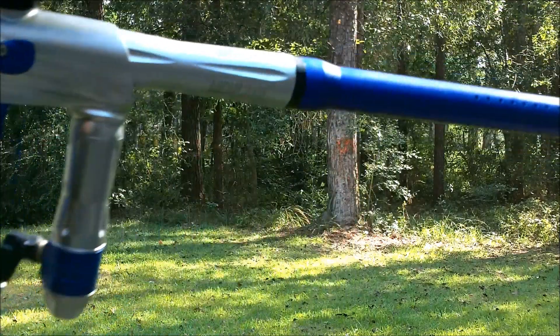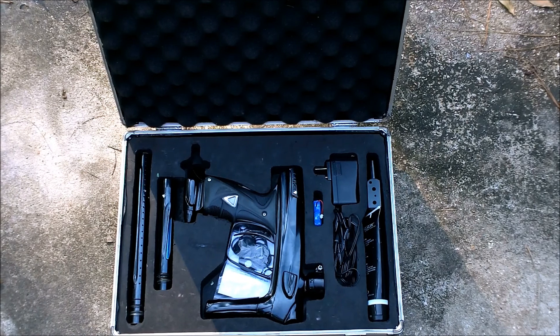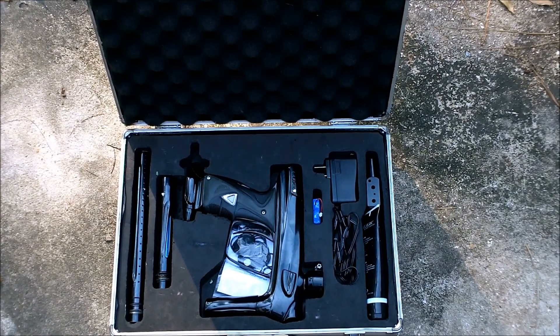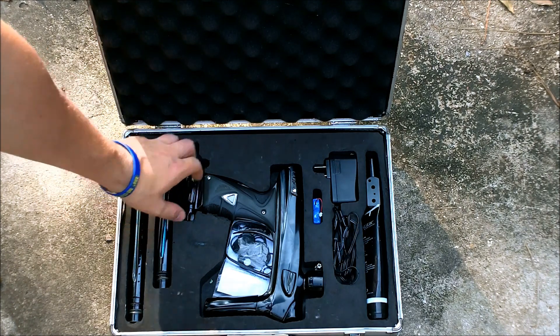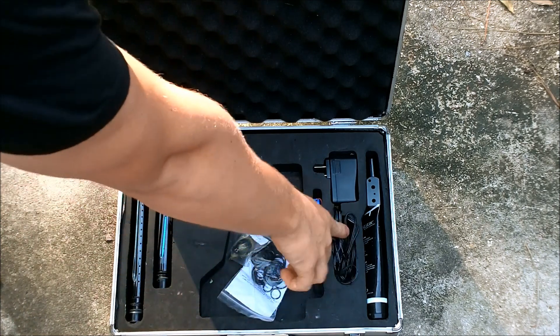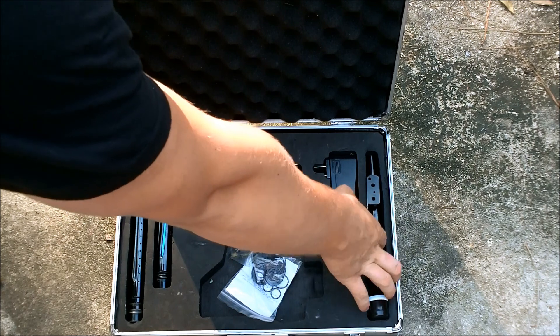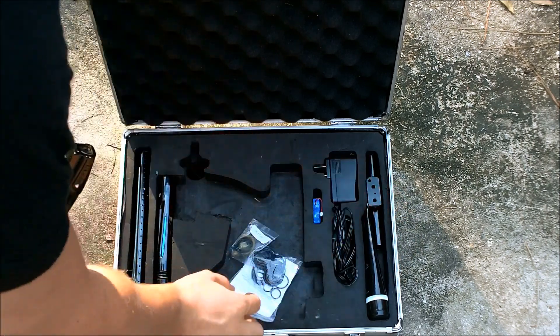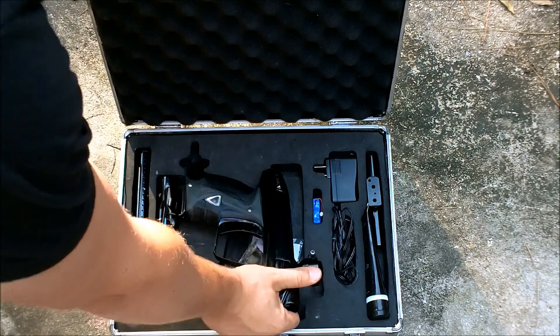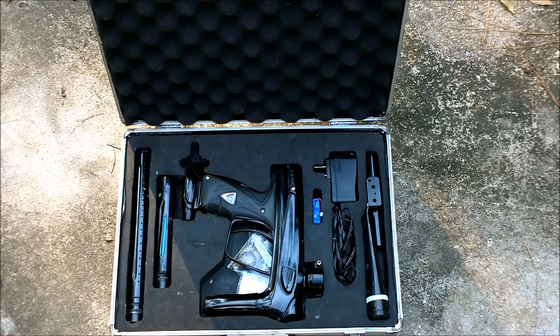Now we're taking a look at the Lux — this is the gun I'm trading for, so this one's going to be mine. Going through what I see in the case: we have the gun, the barrel, underneath the gun some o-rings, an extra battery, the charger, Sleek lube, an extra bore for the barrel, and also a bottom line in case you want to drop the ASA down.